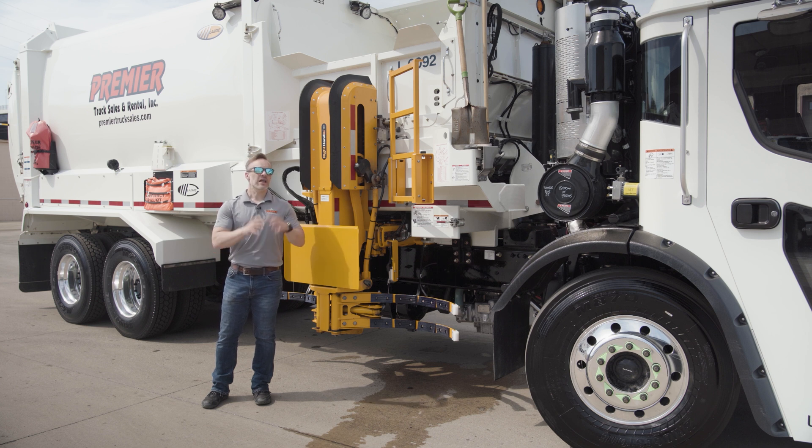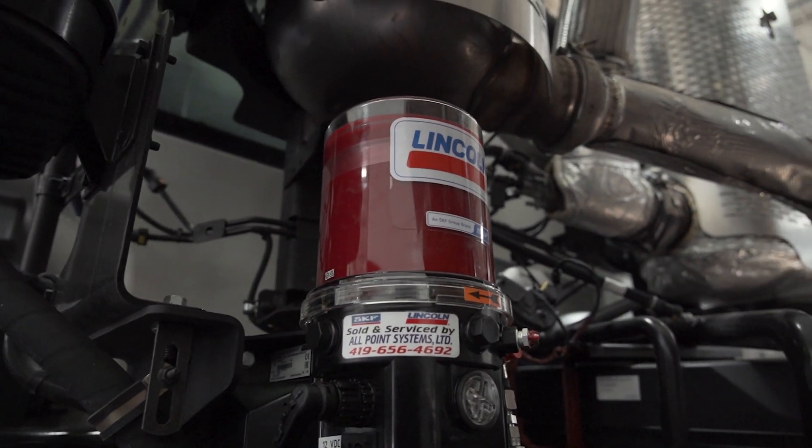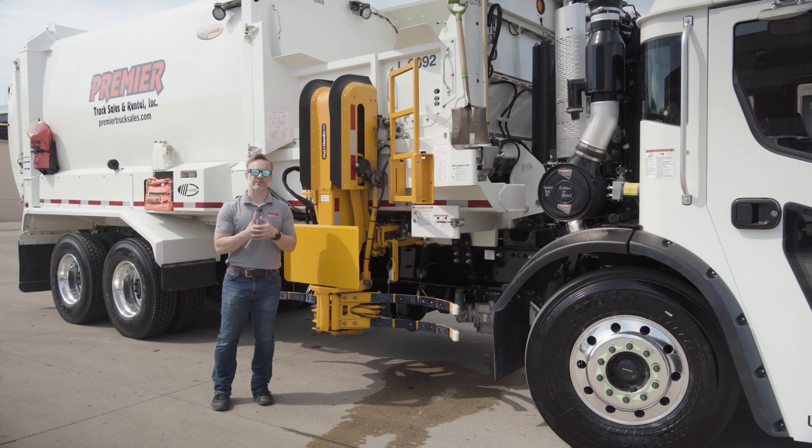These side loader trucks are equipped with automatic greaser systems. When it comes to longevity of wear items where there's contact between them, lubrication is the key, and that is why these grease systems are such an easy investment for us to make.